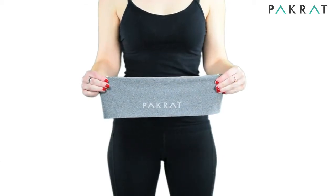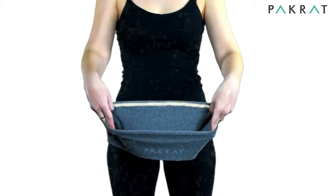You'll receive your Packrat packaged like this. First, step into your Packrat logo side front.